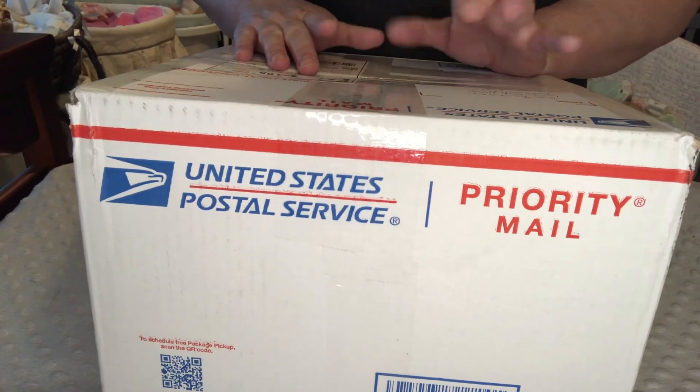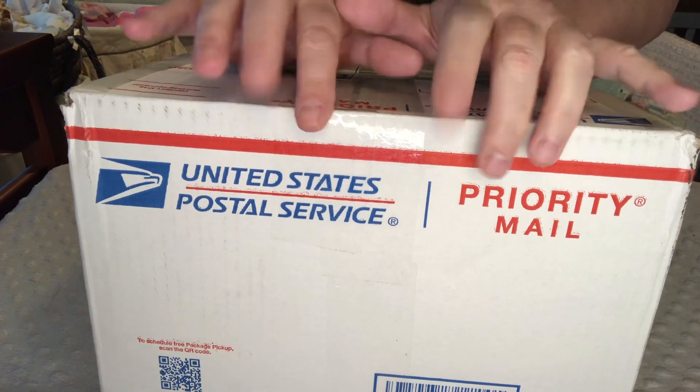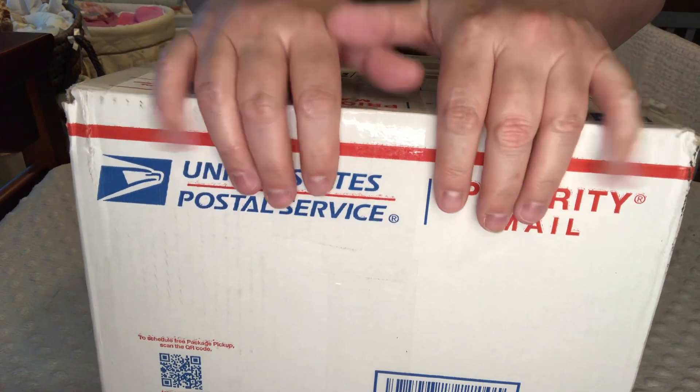Hi everybody! Welcome back to Nanny's Reborn Nursery. It's box opening time!